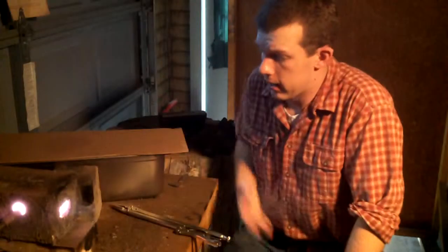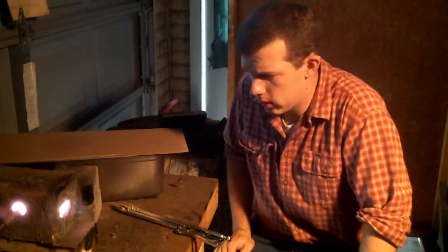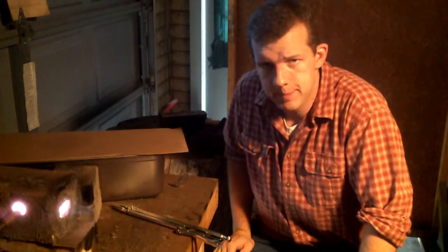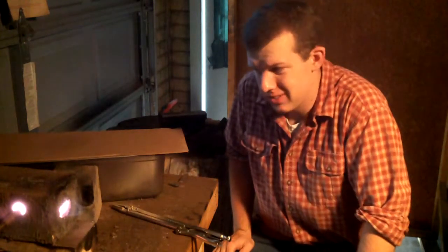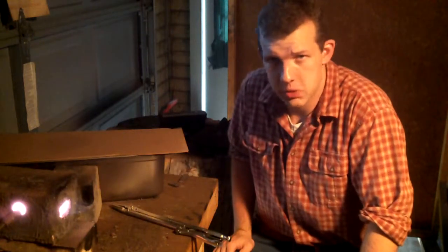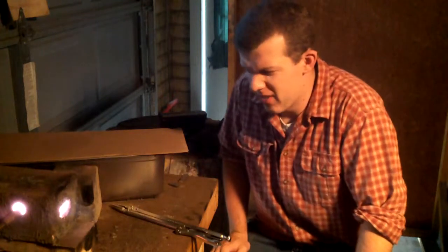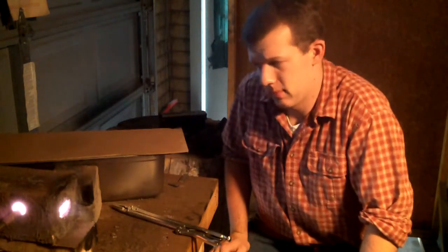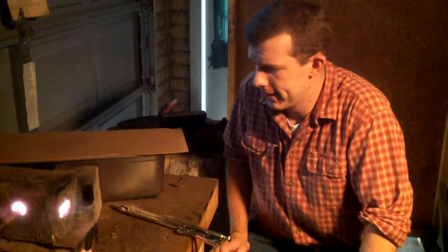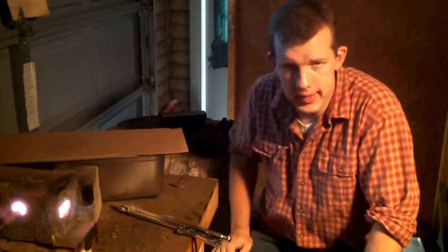I've got the two-brick propane forge fired up here. It's been preheating for about 20 minutes. It's a small forge — I call it a forge, it's a color forge. I don't forge with it. It's more suited for heat treating temperatures, about 1,500 degrees. If I push it, I can kind of get forging temperatures in some smaller pieces, but it's just more for heat treating. I really like it.